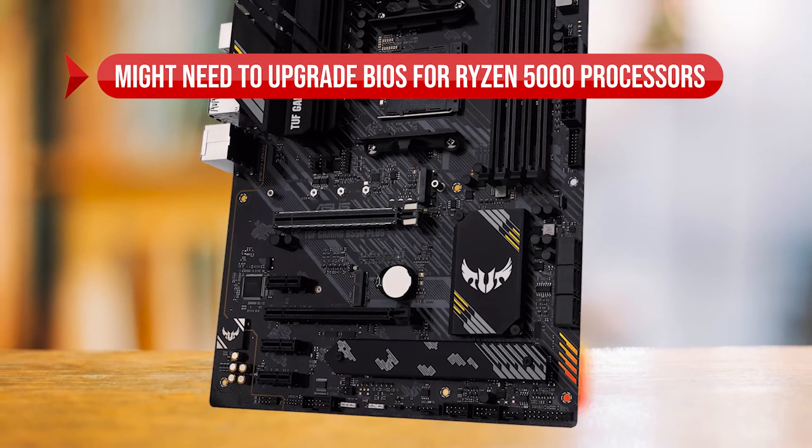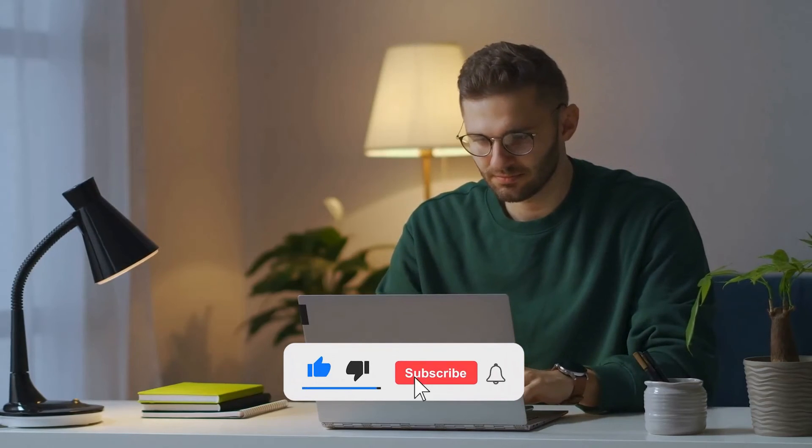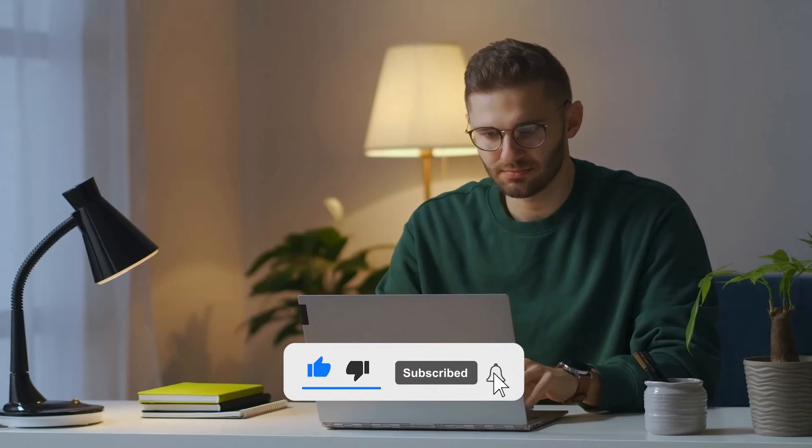On the downside, it might need a BIOS upgrade for Ryzen 5000 processors, and there's no Wi-Fi. Check another video where we reviewed the top three motherboards for the Ryzen 5 5500 to see if any of those is a better option for you.